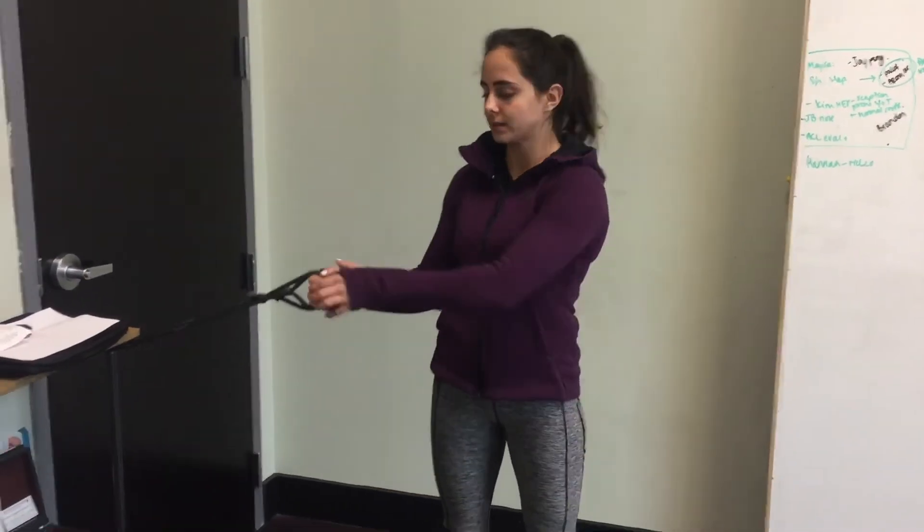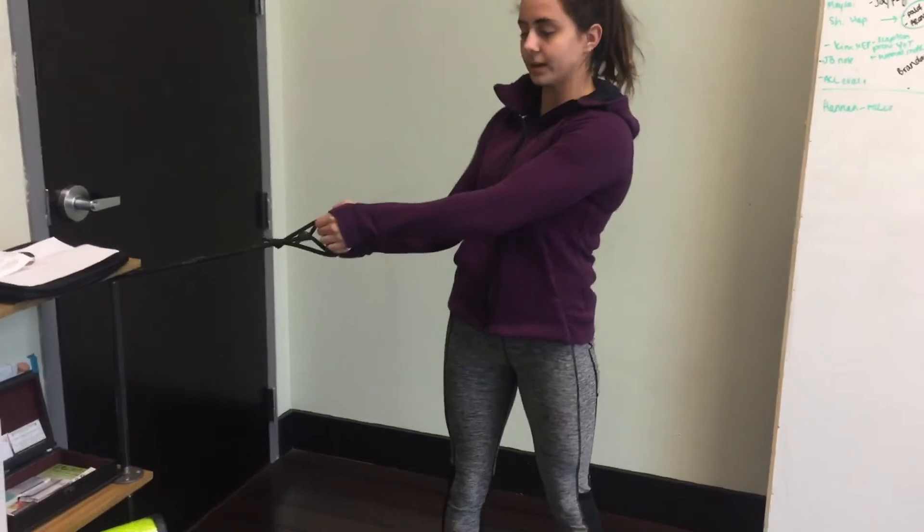I'm going to go ahead and show you the payoff press. What you want to do is hook the band up next to you.